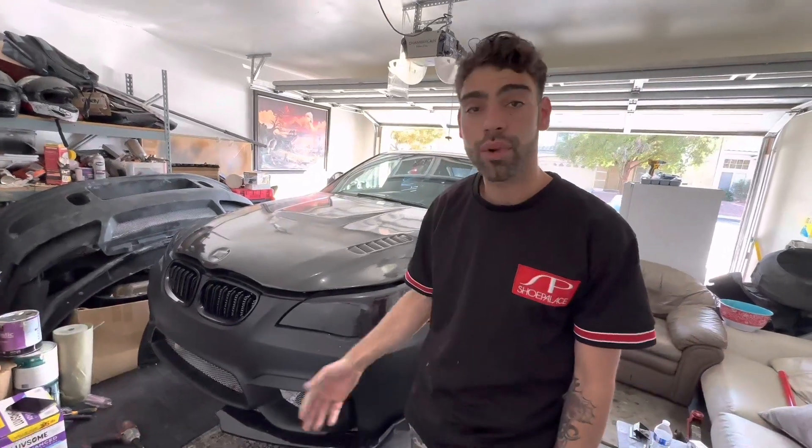What's up YouTube. This is how you drop a transmission on an E60 M5. This is for any year from '06 to 2010. We're gonna show you this quick step by step, so follow with me.